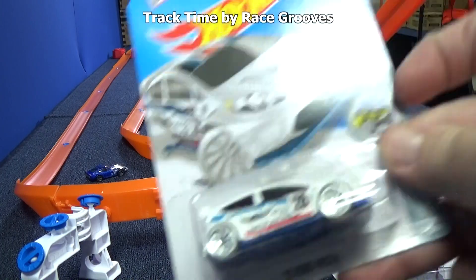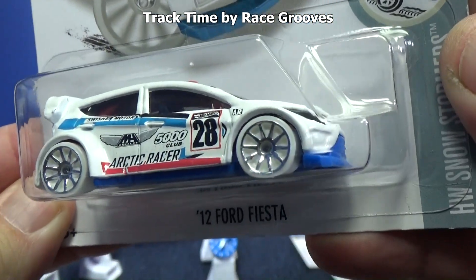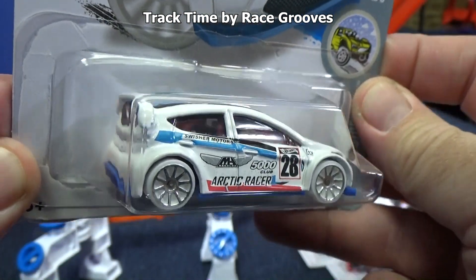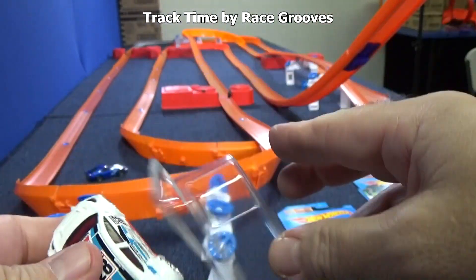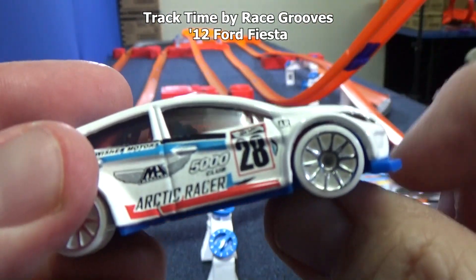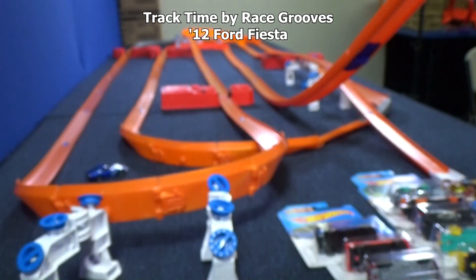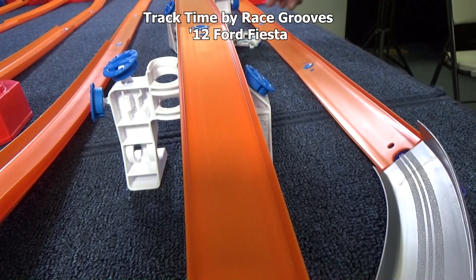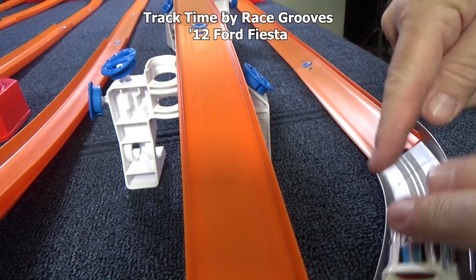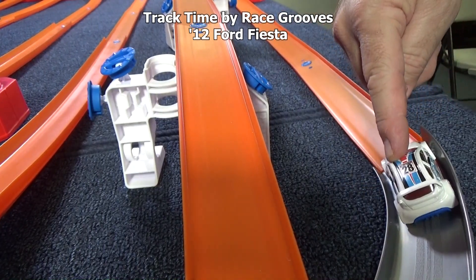Up next, we're going to do the 12-4 Fiesta. Check out that front bumper — it's called the splitter, pretty low to the ground, which means he can't do loops. But we don't have loops — it's all street track. Set, go! Oh, that one spot again. Let's take a look to see if he's nicking that corner. It looks smooth enough, but just in case I'm going to flare the track out.